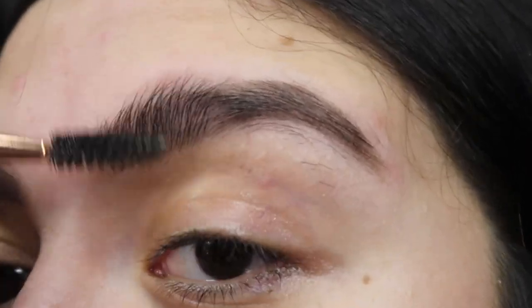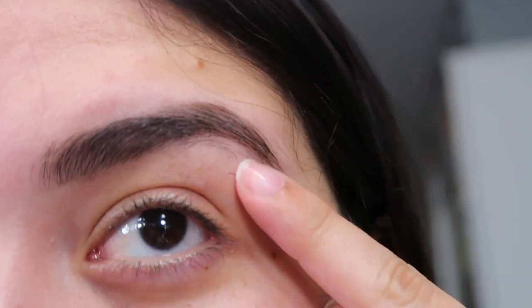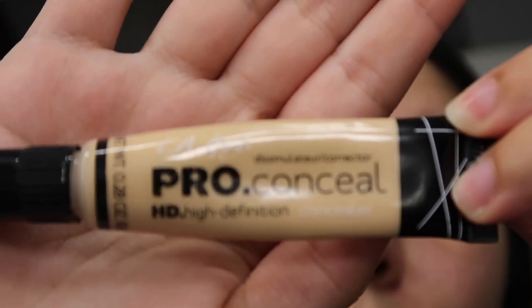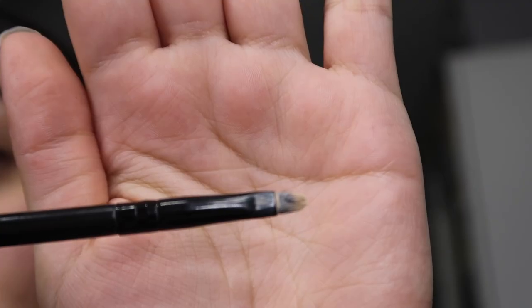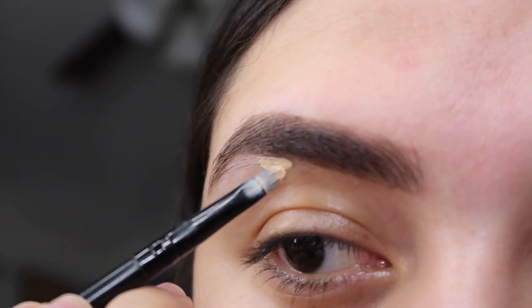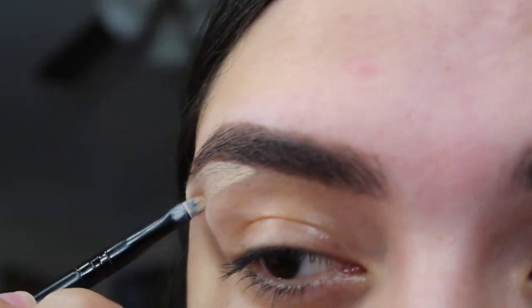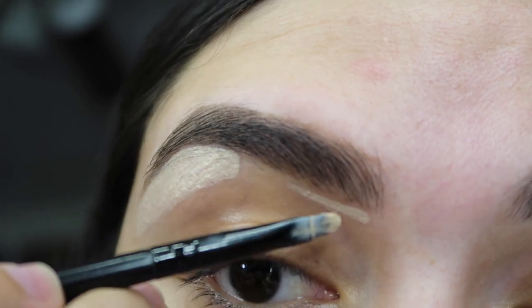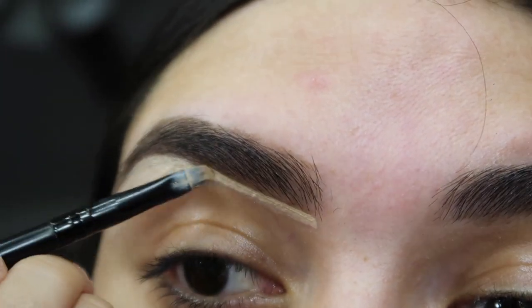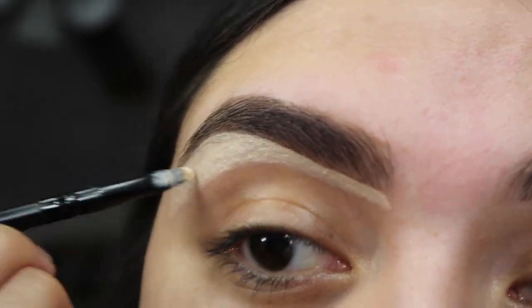We have a lot of extra hair under our eyebrows, so we're going to cover it with the LA Girl Pro Concealer in the color Porcelain. I put it on the back of my hand and use a little brush to start outlining the bottom of my brows where I have extra hair. You can sculpt your brows even more at this point because the concealer will cover pretty much anything. I get it in a super light shade because it helps make eyebrows stand out more — it's not too heavy, it's really light.